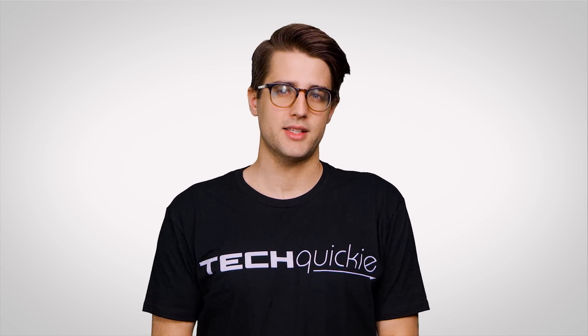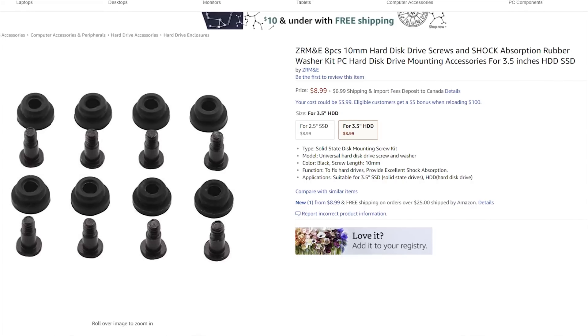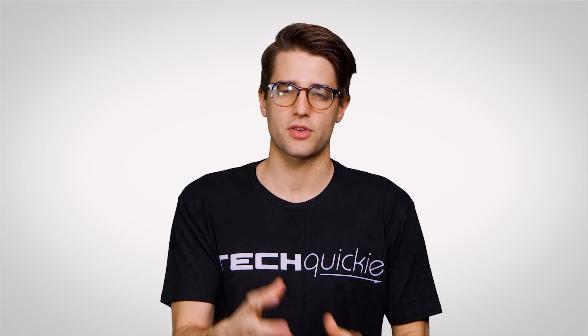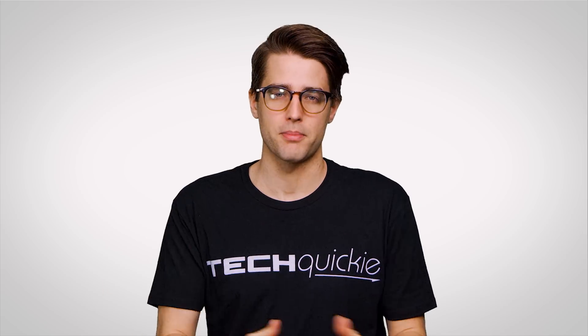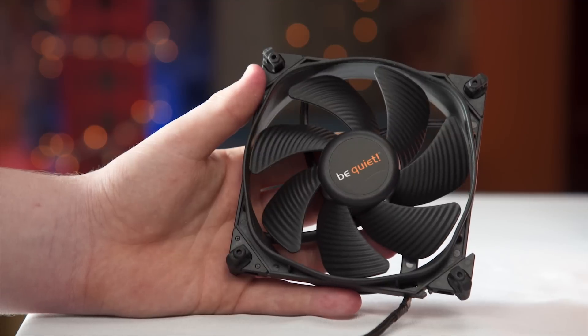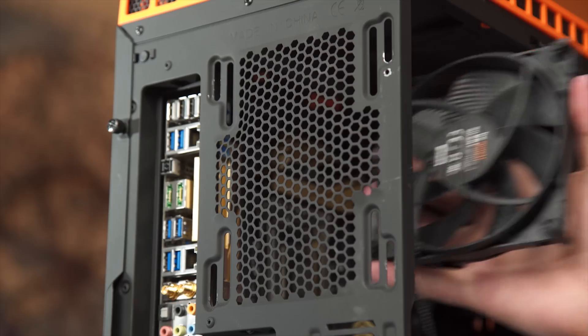Well-built quiet cases will also often feature vibration dampening features, such as small rubber grommets that hold mechanical drives in place to keep them from transferring vibration to your case's plastic or metal frame. Of course, you still need a way to push heat out of your case, so oftentimes quiet cases will come with quiet fans.